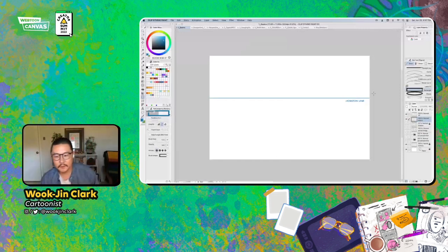Hello, everybody. Thank you, Kirsten, for inviting me and Webtoon for inviting me. I'm so pumped to be here for the Summer Summit today. Kirsten did a great job of introducing me. I don't think there's really a whole lot more I can say about myself, except that I am a working professional cartoonist and illustrator as well. I'm just going to go ahead and jump right in.